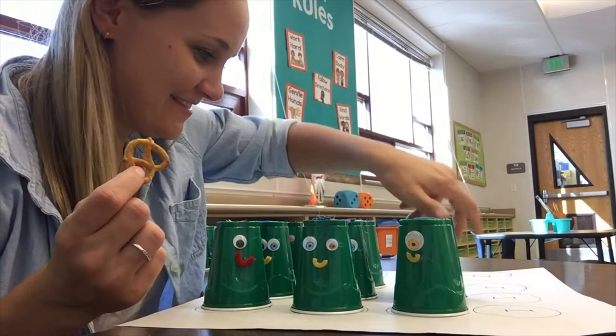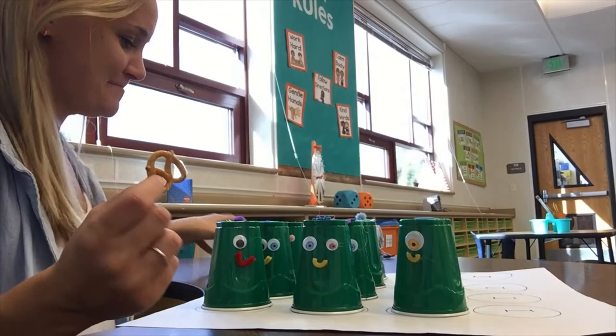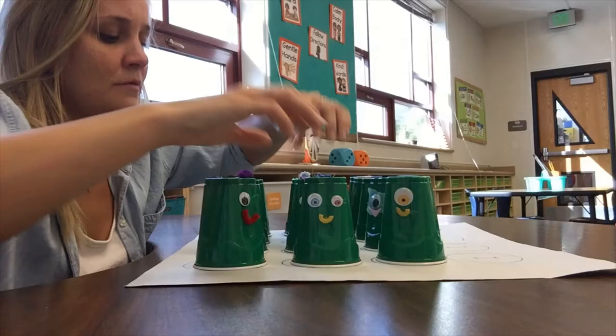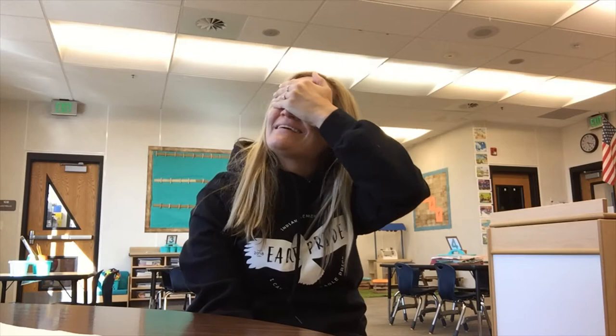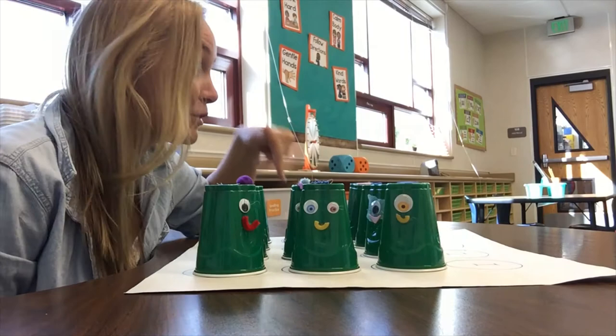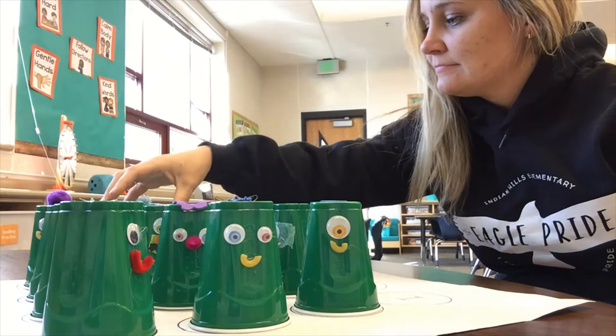This pretzel is going to be inside one of these monster's bellies, and you're going to have to try to figure out which one it is. If you pick up the monster and there's no pretzel, you have to read that word that's underneath there. Alright, are you ready? Okie dokie.